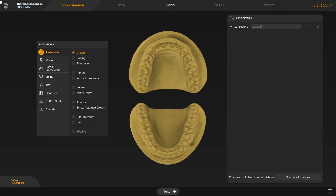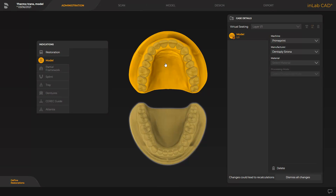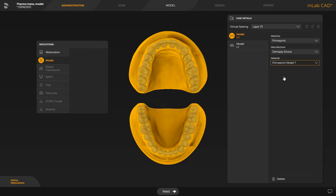To create a thermoforming model, we first switch to the model indication. We tap both the upper and lower jaw and determine the material for creating thermoforming models in the Case Details window. We repeat this process for the upper jaw and switch to the next phase, the model phase.